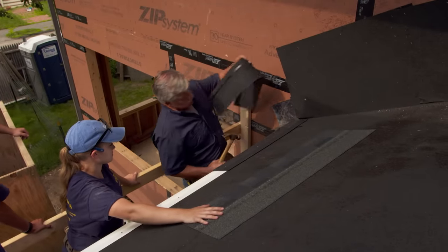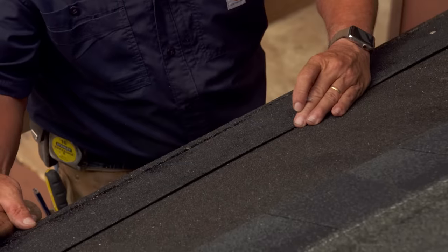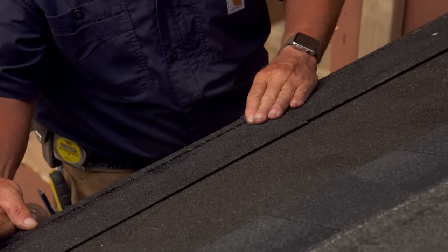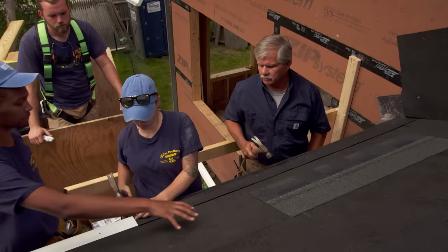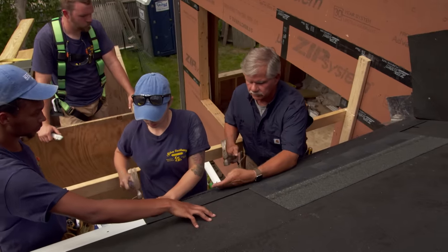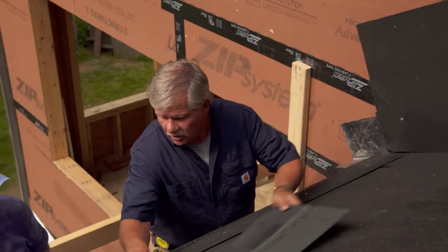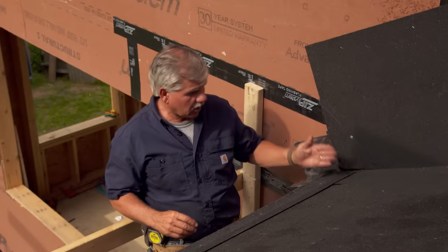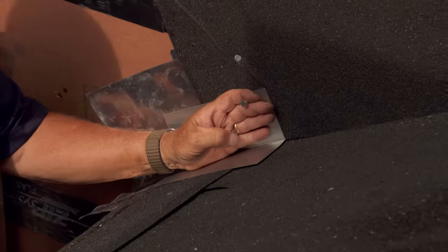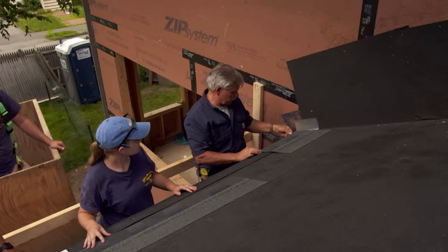Now I'm going to take another starter, flip it upside down. I want to gently bring it against that shingle and eyeball it so that it's even. Make sure the nail is down tight and flat. The next thing I need to do is add another piece of flashing right here on top of the courses as we go — that's called step flashing. I'm going to nail it high. Now we're ready to start our coursing as we go up.